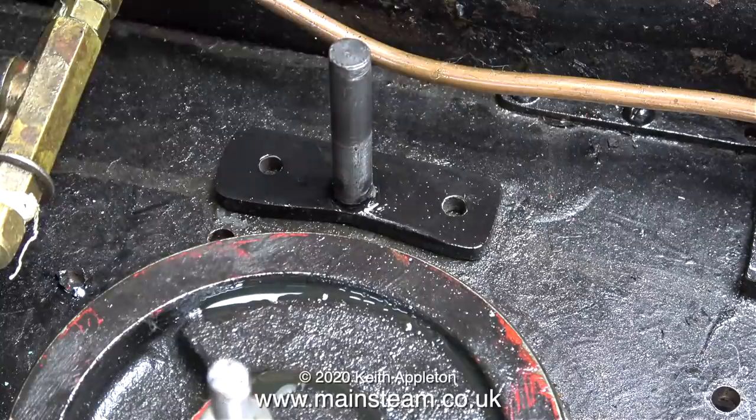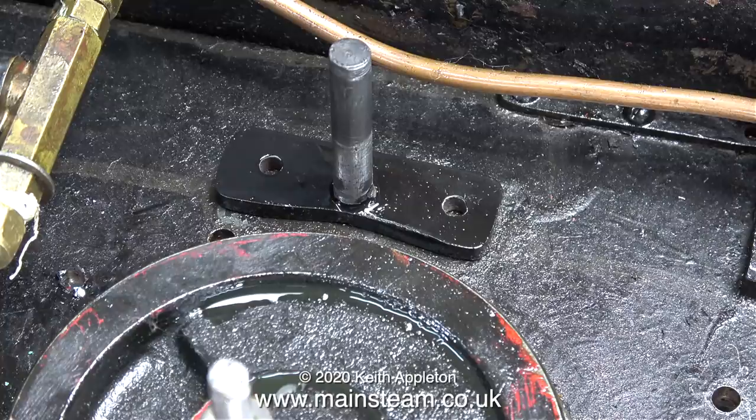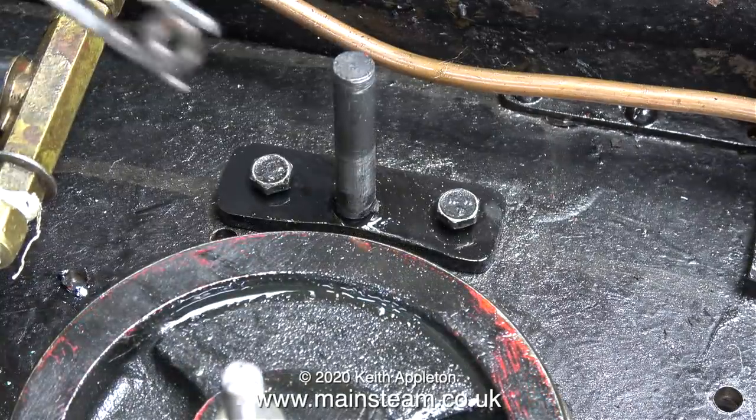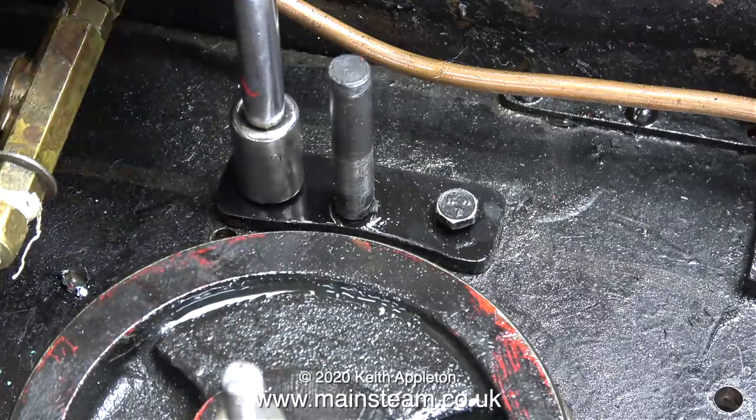The viewer seemed very interested in why the bracket was cut away. The answer is simple: to clear the wheel. Even miniature steam locomotives do have suspension and the wheels go up and down. Anyway, that's enough of that — on with the job.